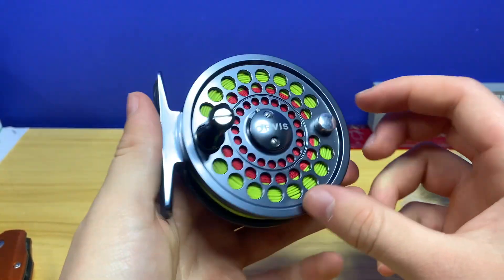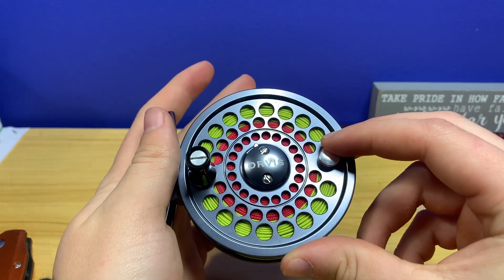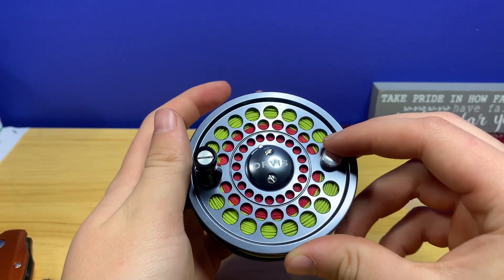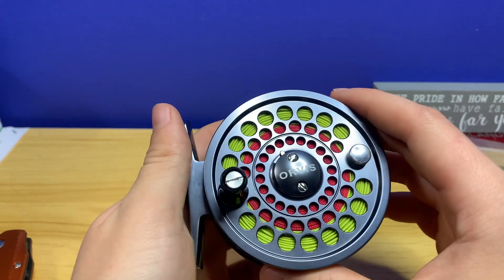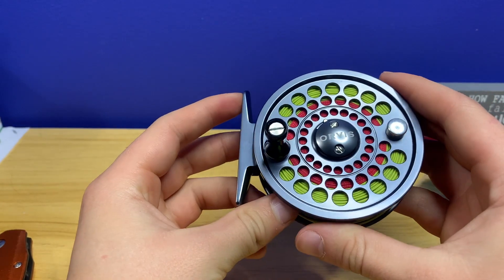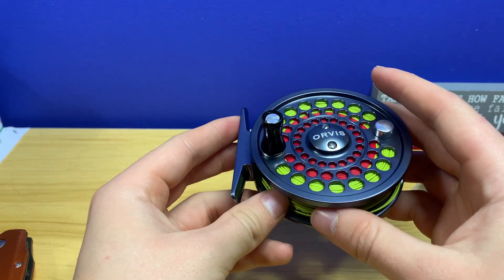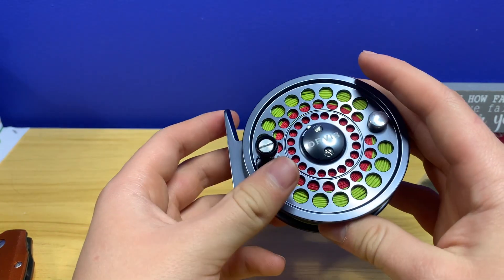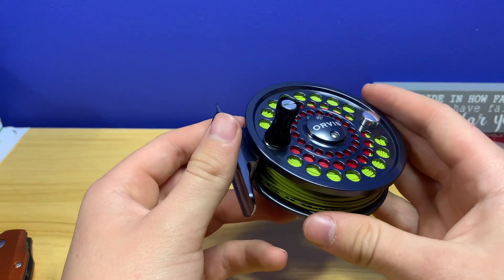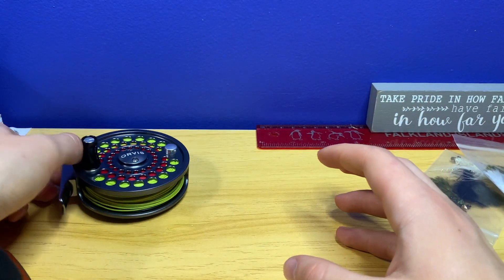I am hoping we can take this out during trout season — April 1st is when it starts here, so that'll be a blast. I'll definitely be taking this out for the small streams and some of the smaller ponds, fishing for pan fish and stuff. I cannot wait — let me show you guys the rod.